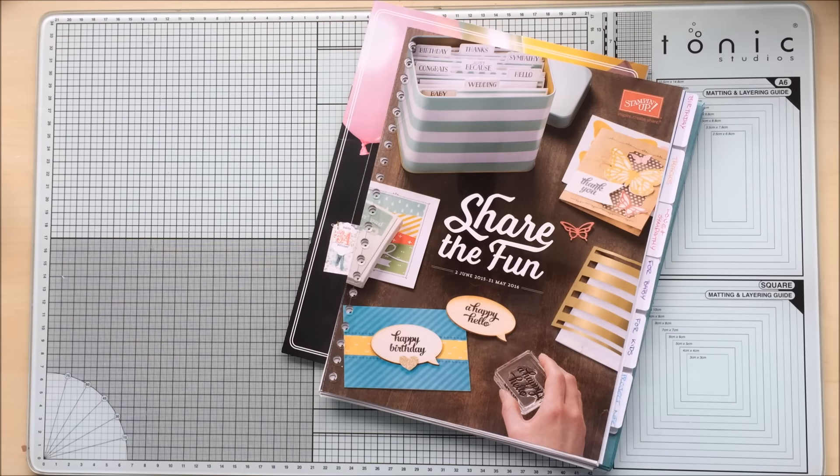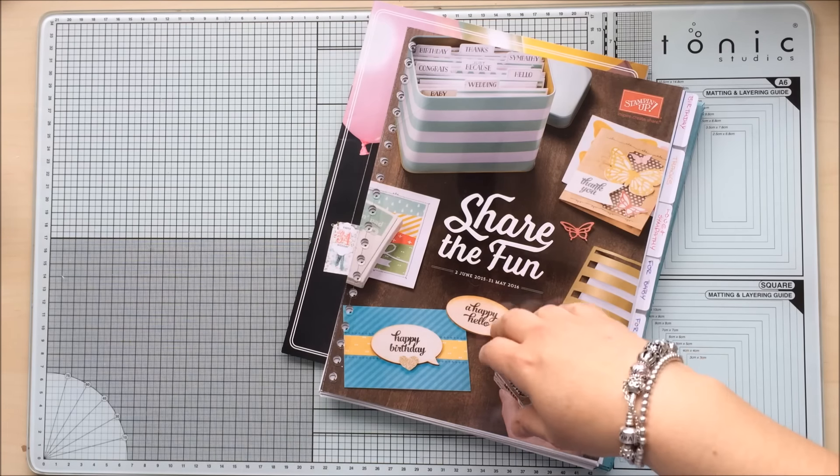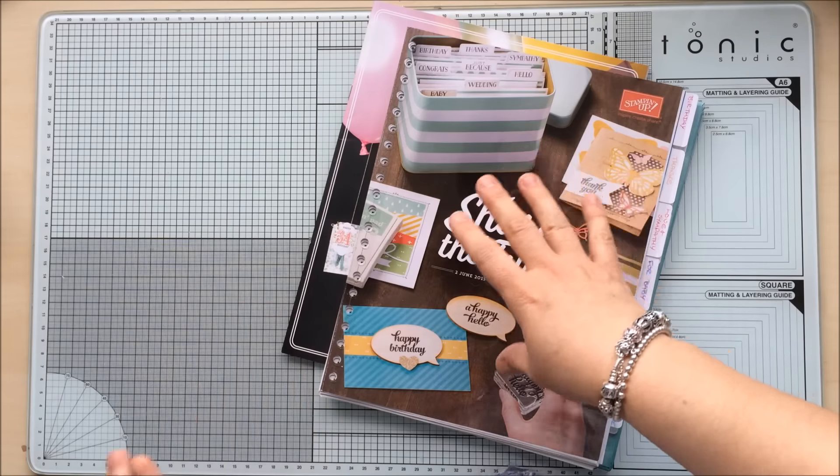Hello everybody, thank you for joining me again today. I'm Lee from thecraftyspark.co.uk. Today's video is a little something different for you — I've just had to get down off my little stool I was standing on to check what I was doing on the video, make sure it was all okay.